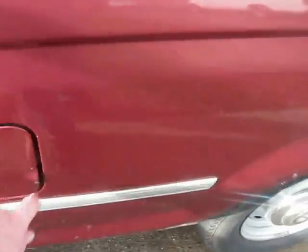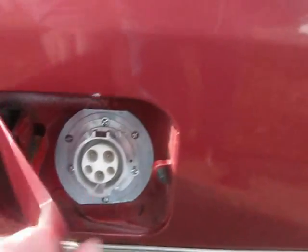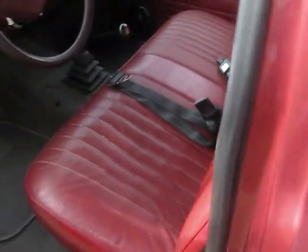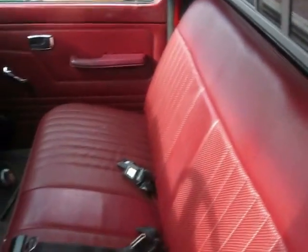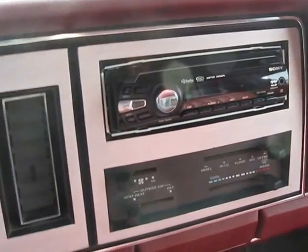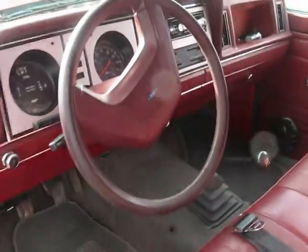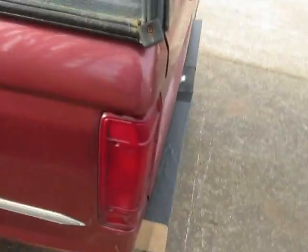I'll take you around here and show you the side of the truck where we have the J1772 outlet in the fuel flap area — that plugs in at the public charging stations. Inside the truck, here's your basic Ford Ranger. It's an '85 model, and it has a Sony AM/FM CD player with MP3 compatibility. So it's a really nice truck — fun to drive.